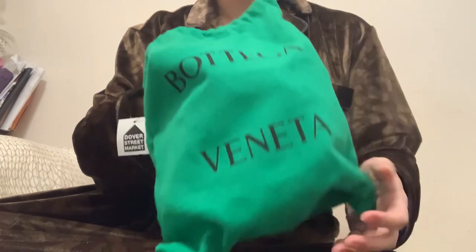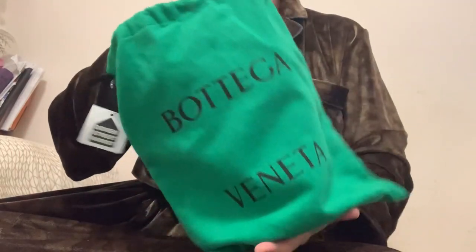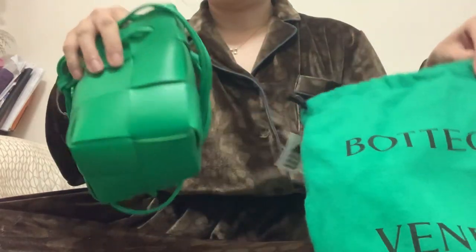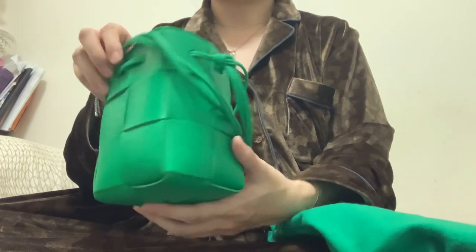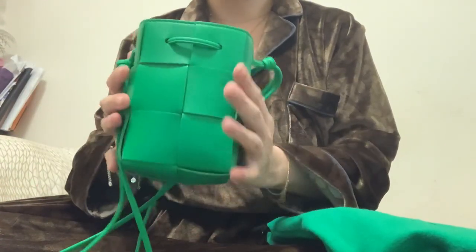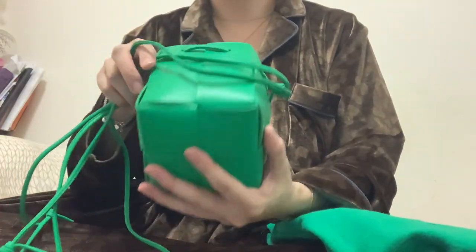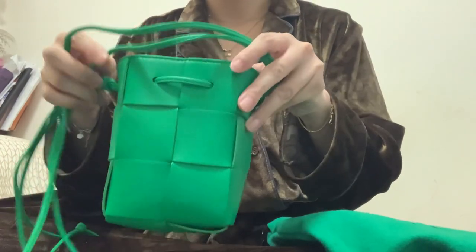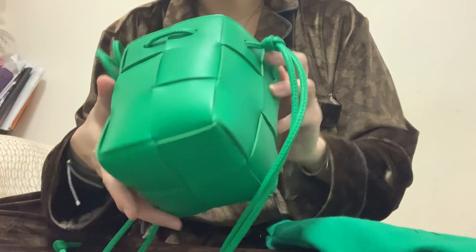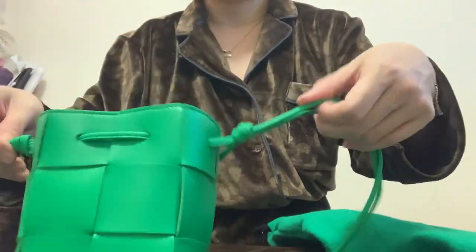The bag comes with a green dust bag — the signature Bottega dust bag in green color. The bag I bought is the mini cassette bucket bag. It's a really cute size, tiny, very light, and the green color is very vibrant and very cool.